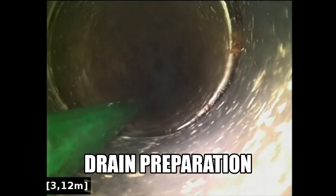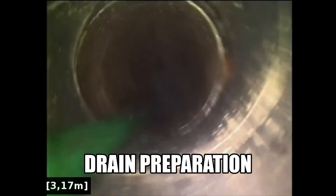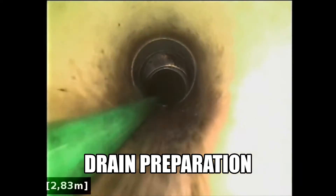Through the inspection opening, the tree roots have been cut away. Now we'll reline this section of drain.